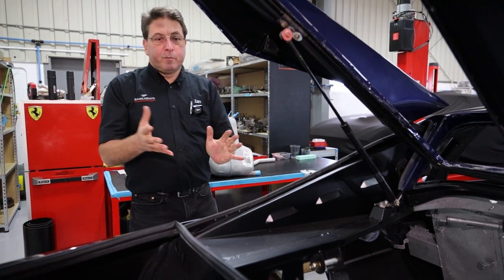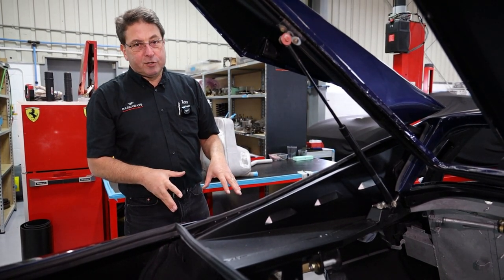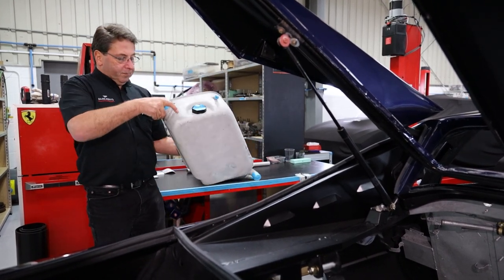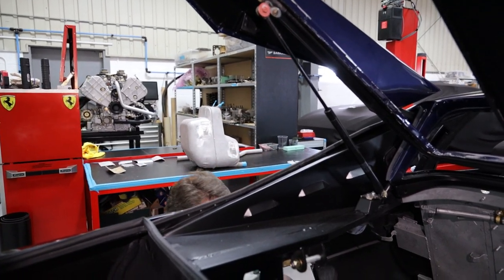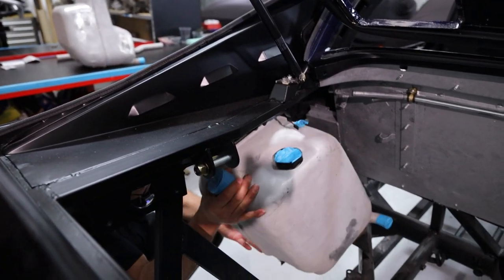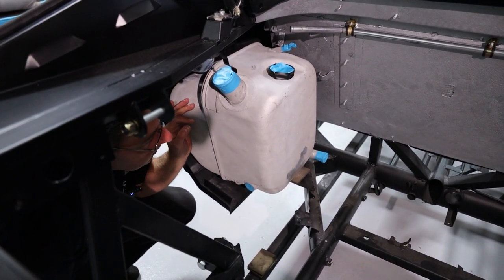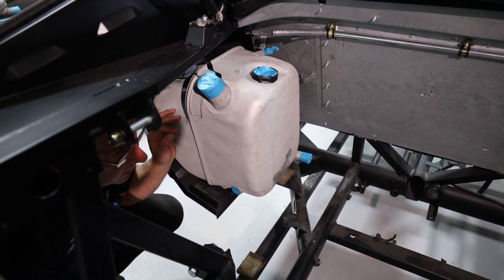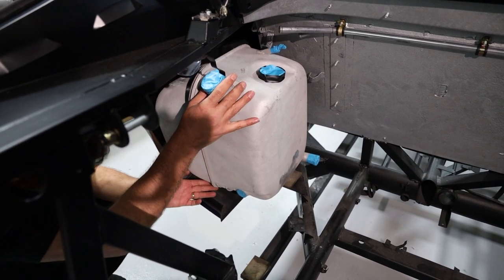So I thought we'd talk about fuel systems — obviously we've got to get some fuel into the car, so we look at how the 308 range stores it and some of the pitfalls. What we've got is two aluminium fuel tanks mounted inside the car. They sit on the chassis, one each side. Pretty much how all the mid-engine cars do it — F40s and everything. It's good weight distribution and it works okay, gives you a bit of capacity.